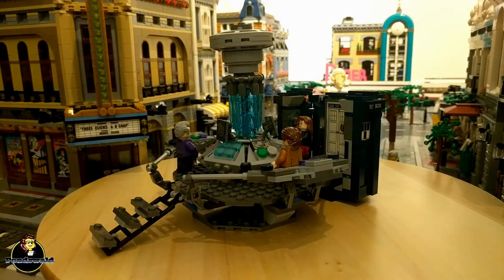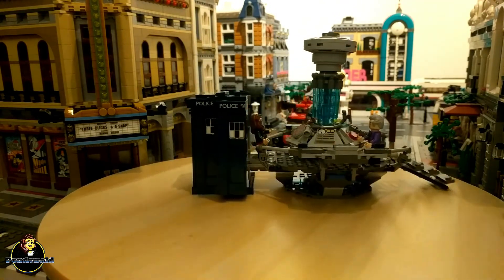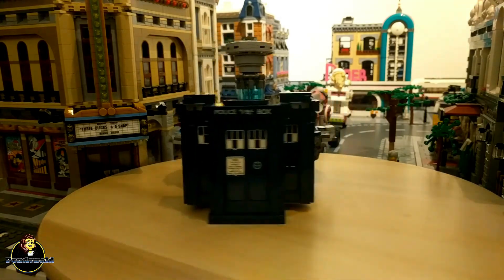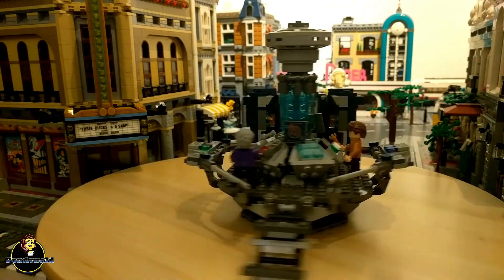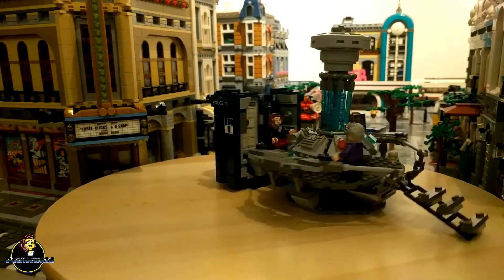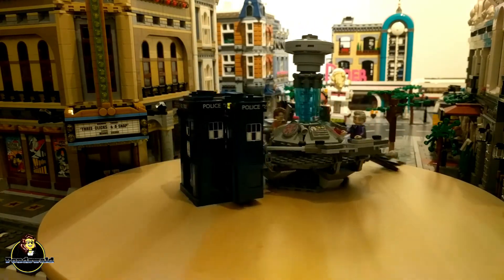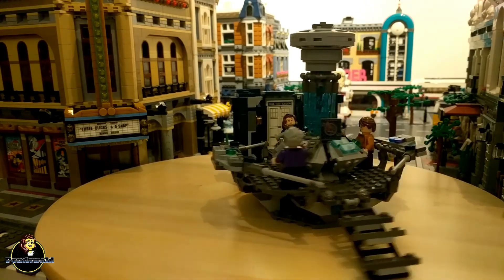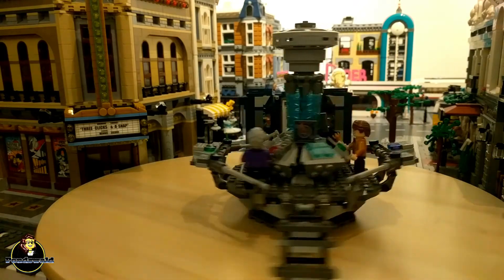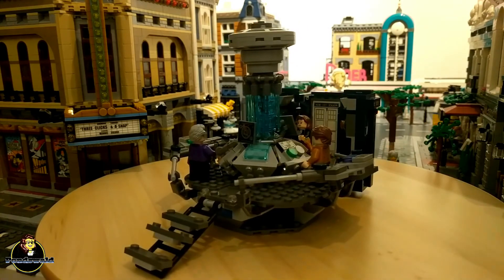The LEGO Ideas Doctor Who set is actually one of my favorite sets from LEGO Ideas. I love Doctor Who obviously, and I really do think they did a nice job showing off the TARDIS. It was a nice idea to attach the console part to the actual TARDIS — I do kind of miss the walls, but you can't have everything, and it really captures the 'bigger on the inside' look. The details on the console are very, very good. So overall I think this is a really nice set — let me know what you guys think in the comments.